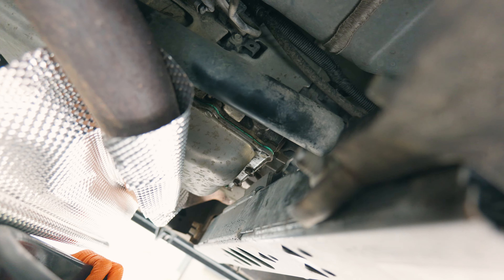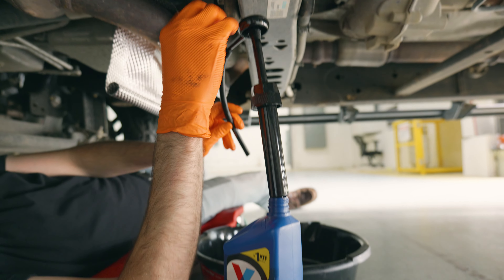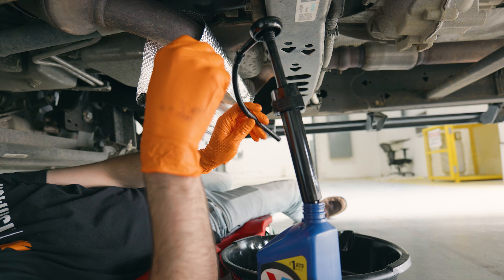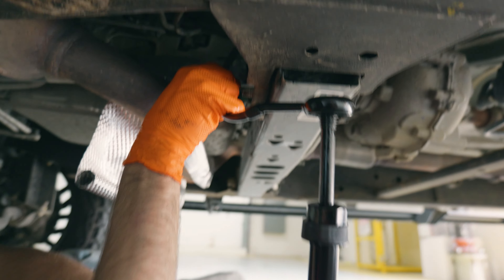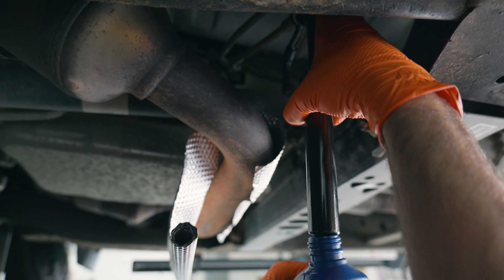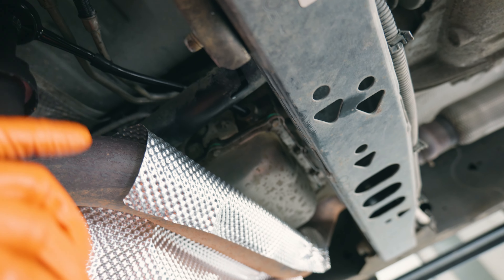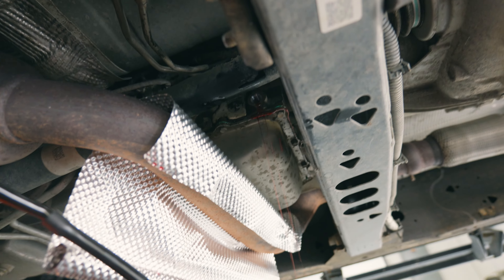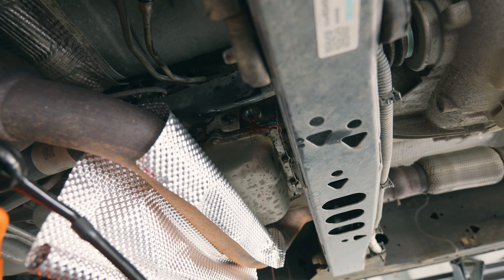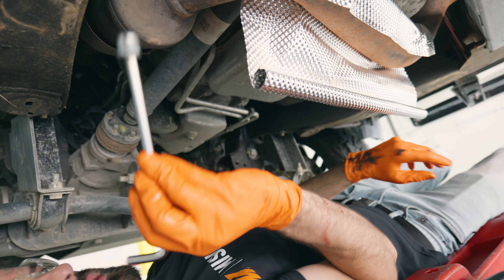Now we're going to grab our transmission fluid and our pump and start adding fluid. We have our transmission fluid here and our pump with a little hose extension to get inside the hole inside the transmission. We're just going to snake this up over top of the drive shaft into the hole, and you just want to fill it up until it starts to weep out of that hole. Now you can see the transmission fluid is weeping out of the hole, so we are at the correct level. We can take our plug and reinstall it.